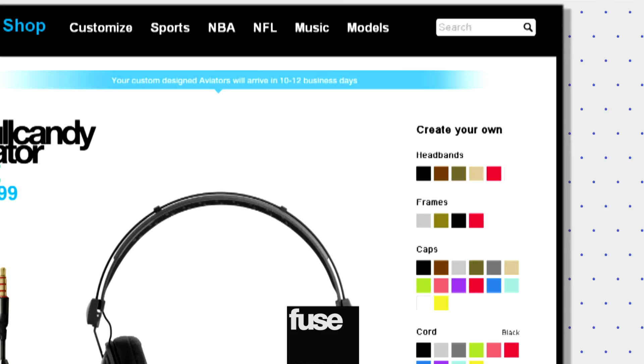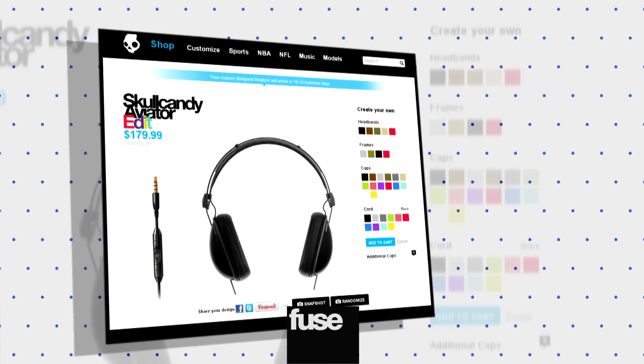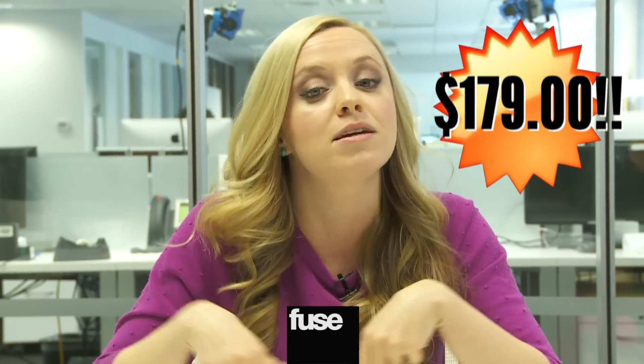Are you tired of having headphones that look just like everyone else's headphones? Skullcandy is offering customers the chance to order aviator headphones featuring custom colors on the headbands, frames, caps, or cord. There's even a randomized function if you want to mix things up. They will run you $179, so check them out at Skullcandy.com.